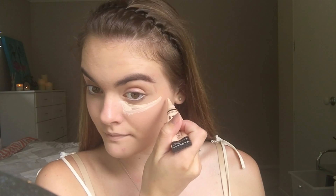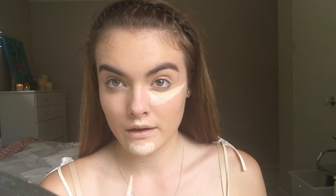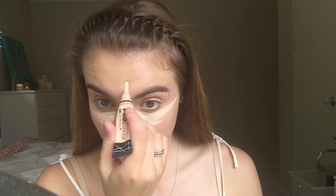After blending that in, I'm going to take the LA Girl Pro Concealer and put that underneath my eyes, on my chin, and down my nose and other places on my face where I think they need to be highlighted, then blend that in with a beauty blender.